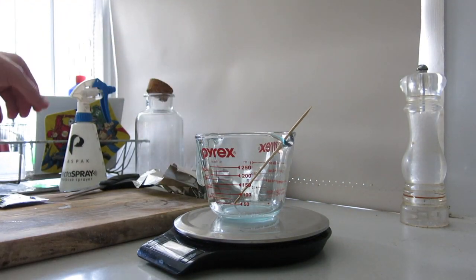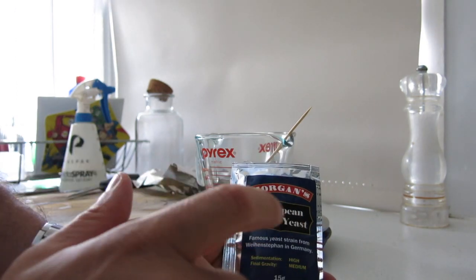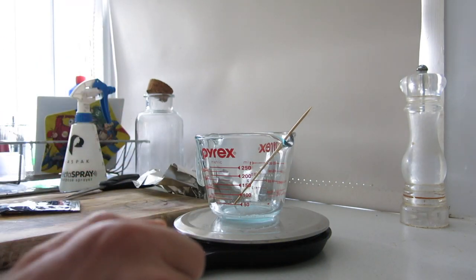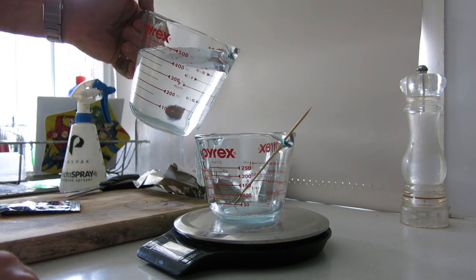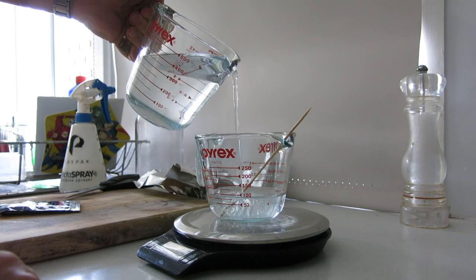So the first thing I do - there's 15 grams of yeast in the packet, so you use 10 mils per 100 grams. I know it doesn't need to be perfect but I like to make it right, so I weigh out 150 grams of water.